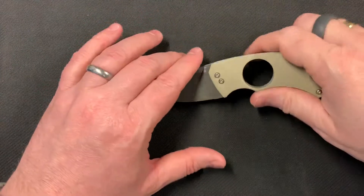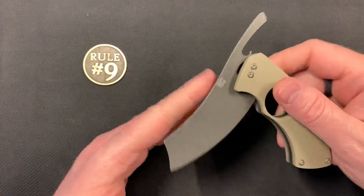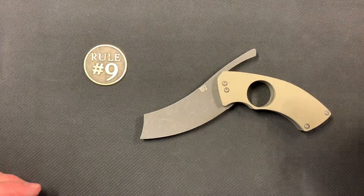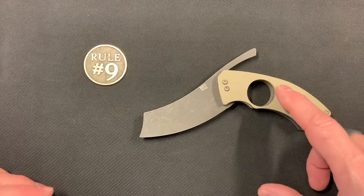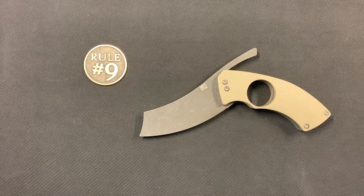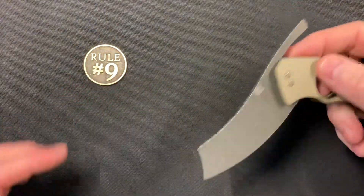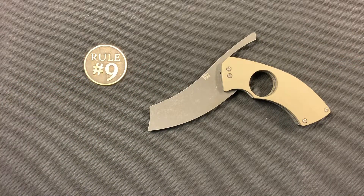I just wanted to get this thing on video and let you guys take a look at it — see one in hand — in case you've ever considered one, thought about a cigar knife, or seen pictures of these and wondered how they looked, how they moved, and what the functionality was. This thing functions perfectly. Obviously this hole is an inch across, so depending on the size of the cigar you smoke, if it doesn't fit in there, it's still a knife, so you can get the job done either way.